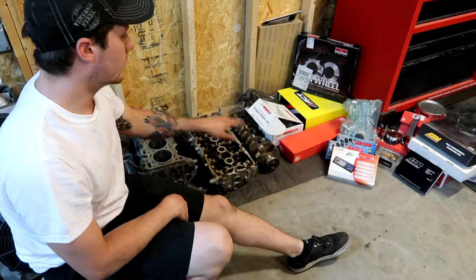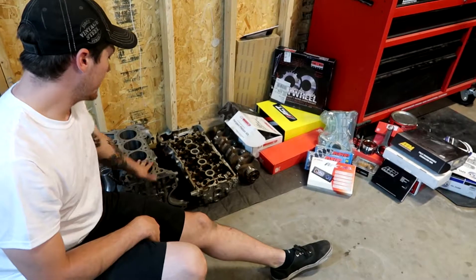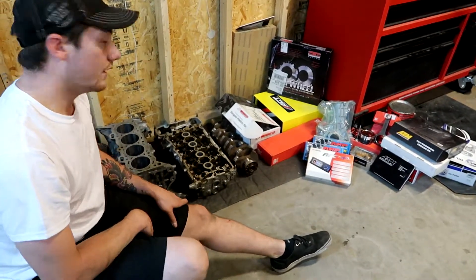On the SR20, I try not to just go generic — like say ACL bearings. If you want to do that, that's cool, but this block is blueprinted from Nissan. I'm going to go off of their blueprints, except the rods because we're swapping those out. Anyways guys, that's going to be it and I hope you look forward to it.